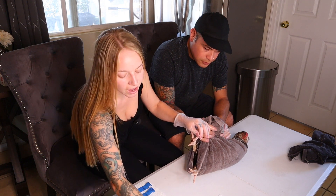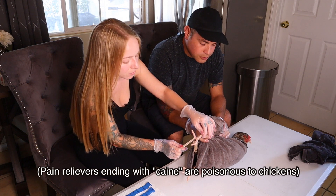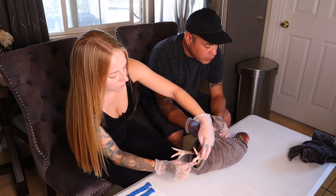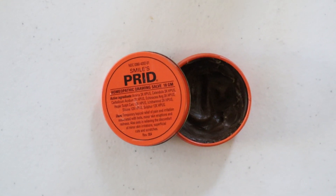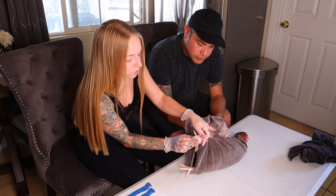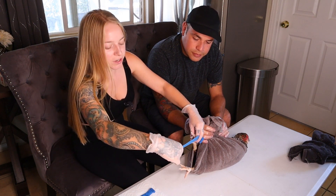Now that we've got the wound clean, I'm going to add Neosporin triple antibiotic ointment — without pain relief, because chickens are very sensitive to pain relief additives, which are too strong for them. I'm applying the Neosporin on top of the scab using a little spatula to minimize contact with the staph infection. Next, I already have my Prid drawing salve on a gauze pad, and I'm going to smother that onto the scab. Then I fold the gauze into a little square so the salve is soaking directly on top of the infection.